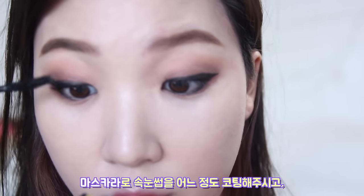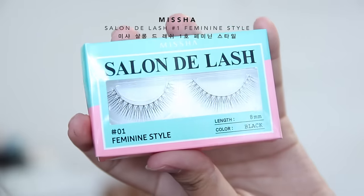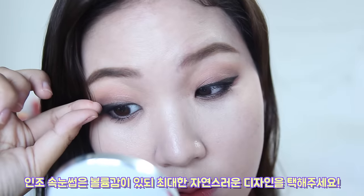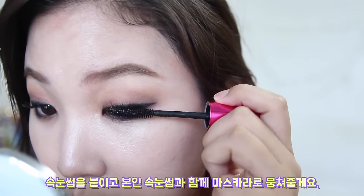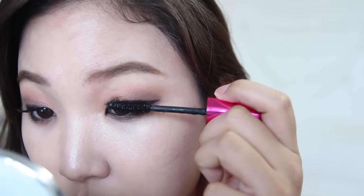Coat your lashes with mascara. Then choose a lash design that's voluminous yet natural. After you attach it, make sure you blend it in with your natural lashes by applying mascara or curling them together.